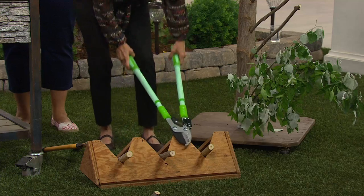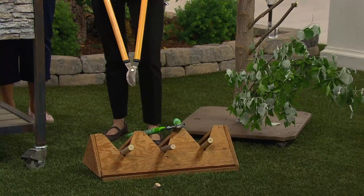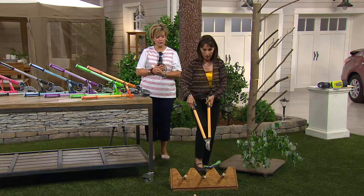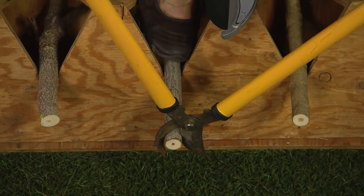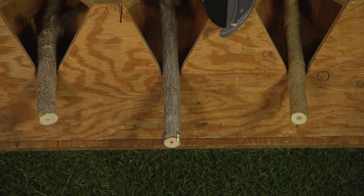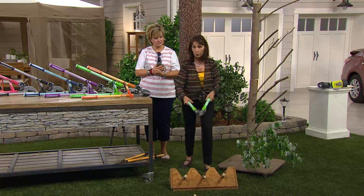Just to show you the comparison — this is the type of shear we're all used to, the ones we have somewhere in our shed. It's time for a better mousetrap. With the old shear on the same branch, I'm not going to be able to cut through no matter how much I try. So you'd have to call someone, hire someone, or take out your chainsaw, which is not ideal.